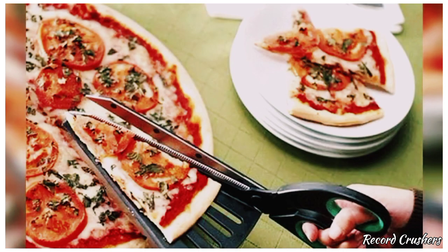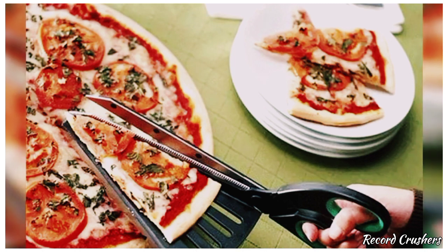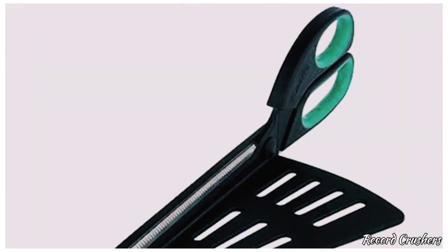Pizza cutters are a thing of the past when you have pizza scissors. What makes this even better is that you can cut, grab, and place the pizza with one movement of your arm.